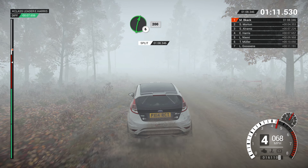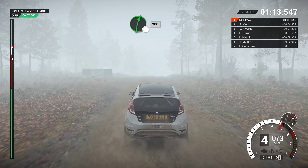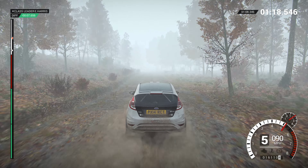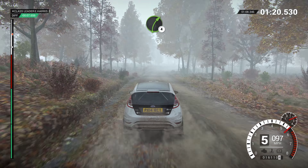And right 6, and left 5. 40, through dip. Right 6, over crest. 200, 200, over bumps. 80.